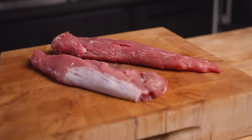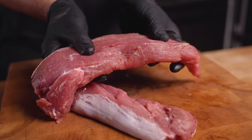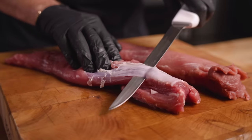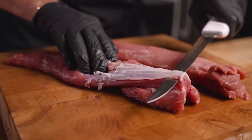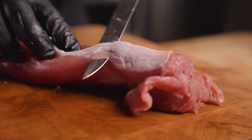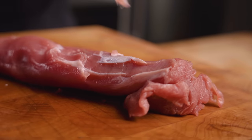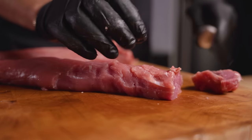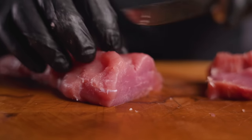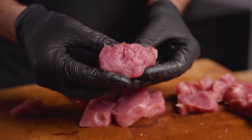First things first, we need our pork tenderloin. Some people don't know this, but this is actually the exact same cut as the filet mignon on a cow, which means it's extremely lean, tender, and perfect for making cotton candy. Because we want this extremely lean, we're going to remove as much silver skin and fat as possible. A good tip when removing silver skin: go to the middle, slide your knife in — that way it's all connected. Point your knife upwards and you can just slide it out. Next, slice up the pork tenderloin into roughly about an inch chunks, maybe a little bit smaller, and try to keep them roughly the same size. We're left with these perfect medallions of pork — you can see just how lean that is.